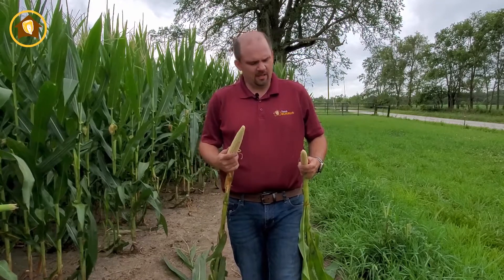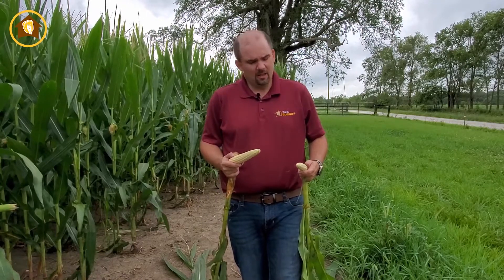Come harvest, if you see some unevenness, go out there, identify it, and be willing to do some deep tillage to loosen those areas and fix those problems. Also consider picking hybrids with really great root systems that will overcome challenging conditions going into next spring. With that, I'm Dana Harder — thanks for joining me, and we'll see you later.